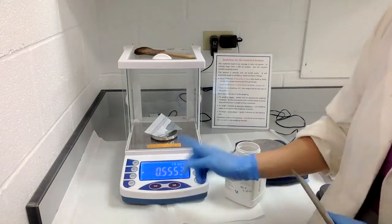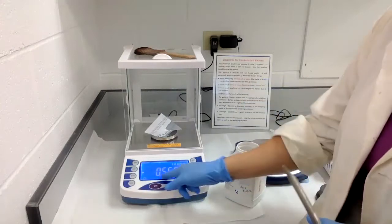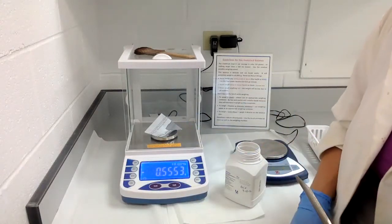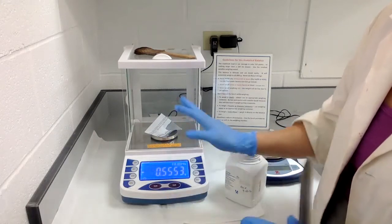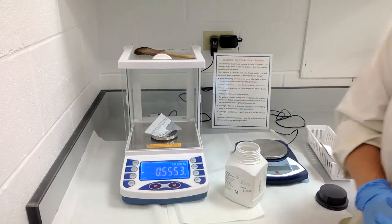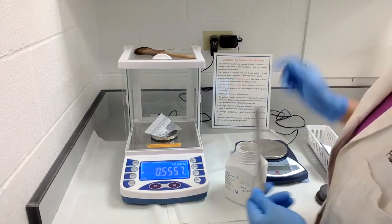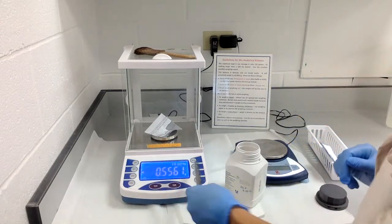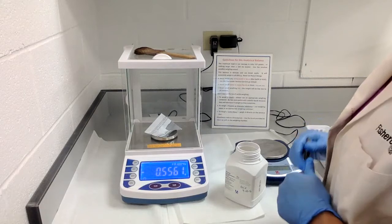One important thing to note: if you're using an analytical balance, it has four decimal places, and you should always record every single number you see. Don't just say 'this weighed 0.2 grams' and stop there. You need to make that accuracy known in your lab notebook. Never truncate your values — always write down every decimal place you see. The same applies to the top loading balance.